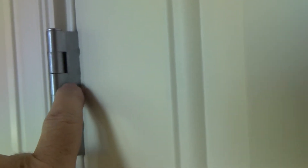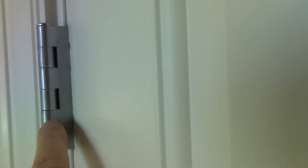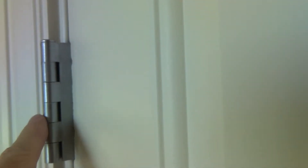So this top knuckle, and then every other knuckle — the third one and the fifth one — are attached to the door. So I'm gonna have three knuckles that are down when I lower it, and we're gonna have the same thing up there.